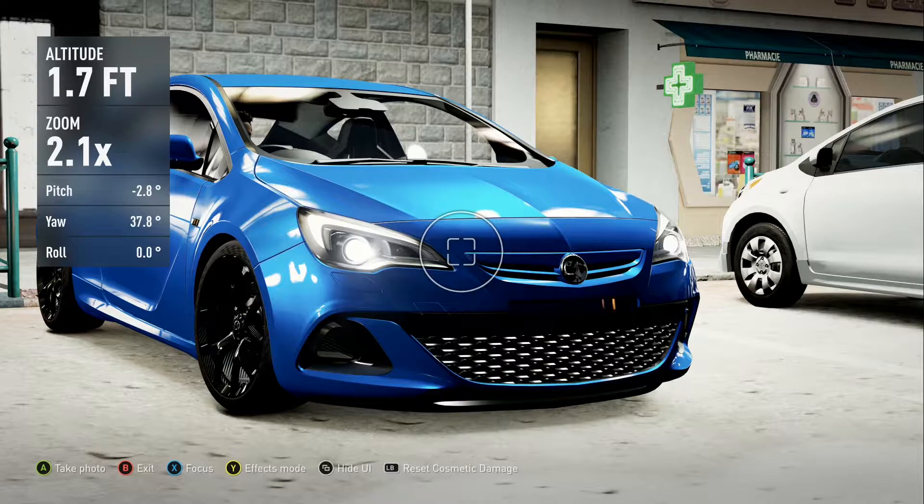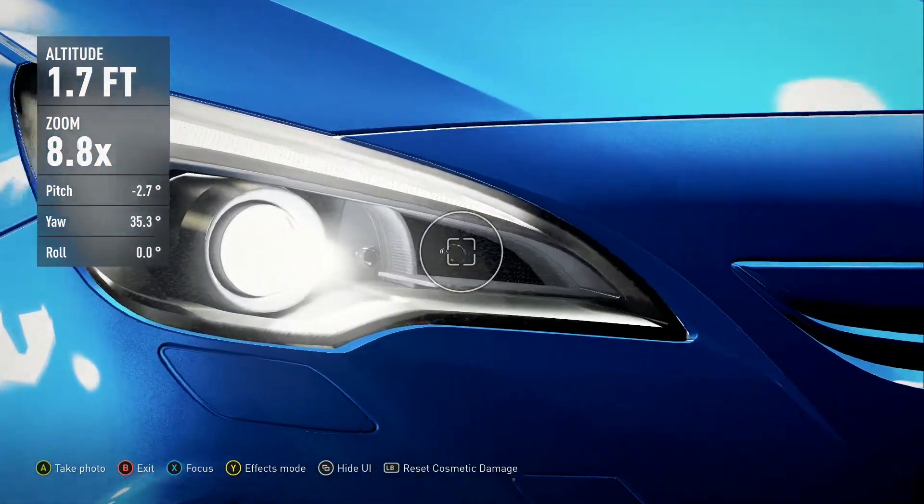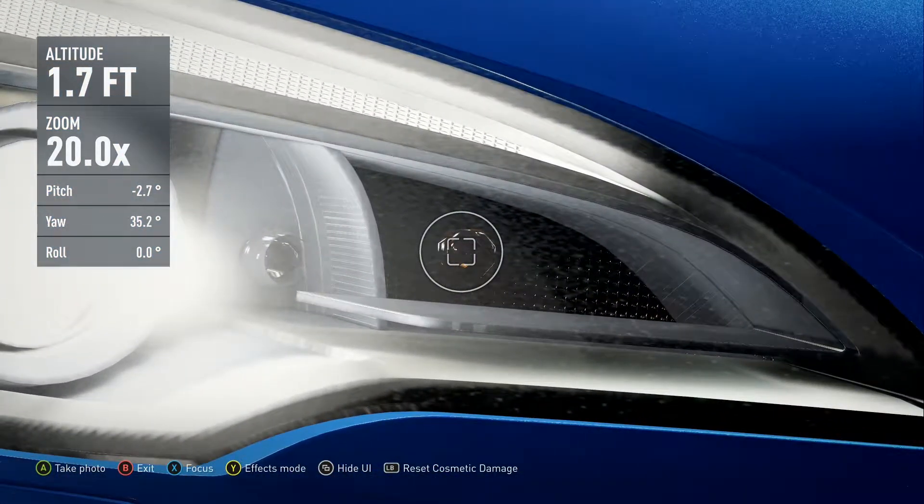The first thing you're going to want to do is define a focal point on the car. I've picked one here — I'm going to use the little indicator bulb right in the headlight there. So you zoom right in and focus your image by hitting X.